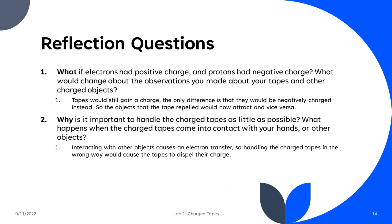Now that we're at the end, we have some questions to answer. If the electrons had a positive charge and the protons had a negative charge, the only thing that would change is what the U-Tapes are attracted to, as the charge on the U-Tape would flip from positive to negative. And why is it important to handle the charged tapes as little as possible? This is because when a charged tape comes in contact with your hands, it transfers the excess electrons from the tape to your hand, so the more you touch it, the more electrons are transferred until eventually the tape becomes neutral in charge.